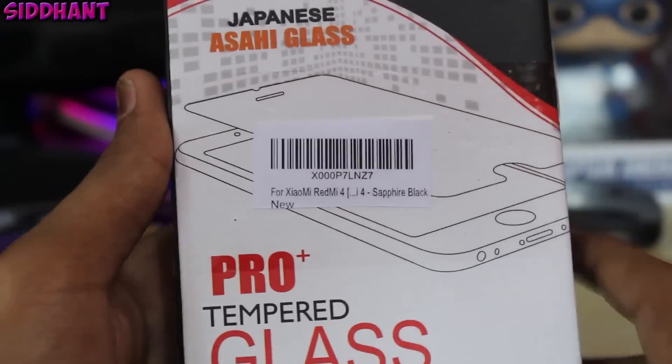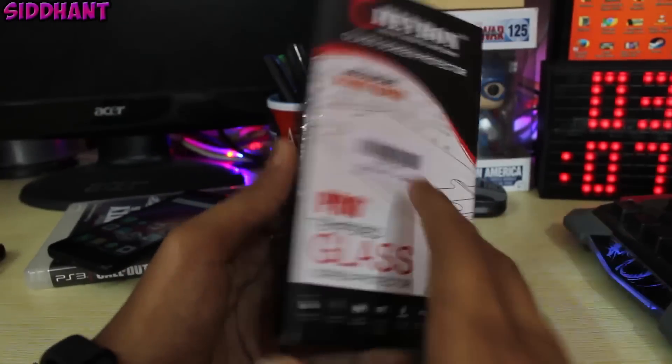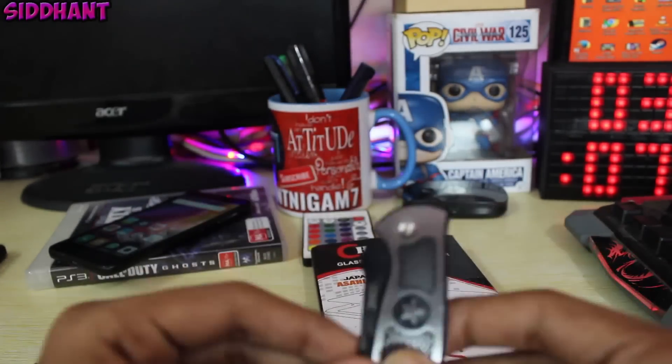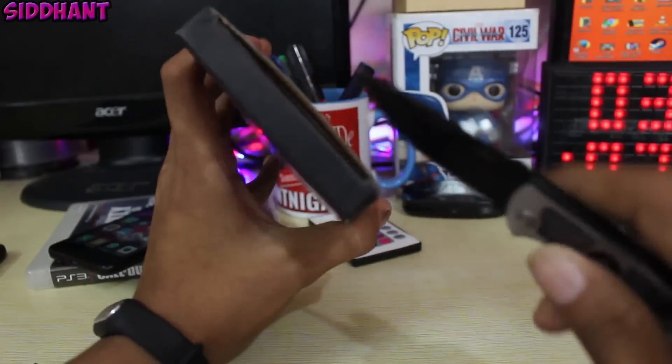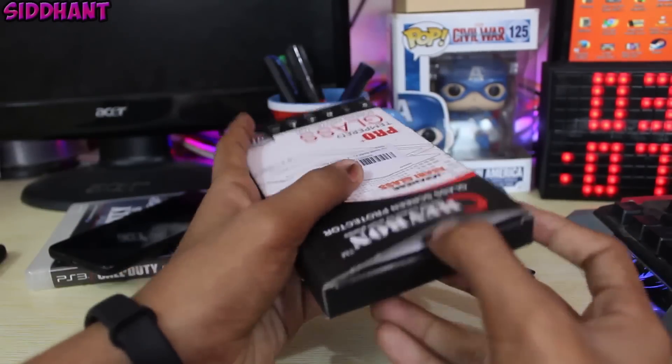So I have ordered this full H2H display tempered glass from Amazon. The price of this tempered glass is 399 rupees and I will put the link in the description so you can buy it. As you guys can see, this is the product itself — this is the box.